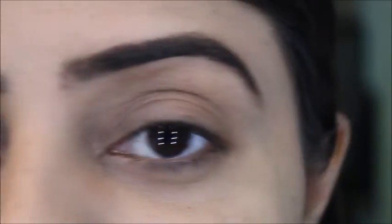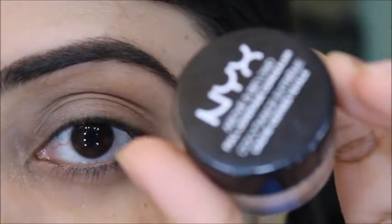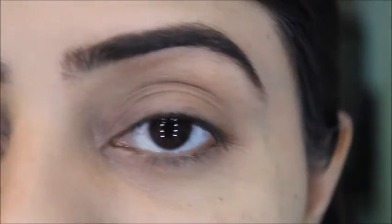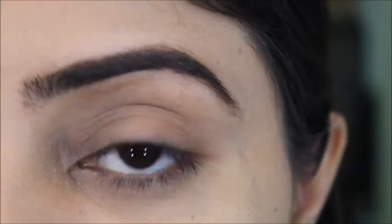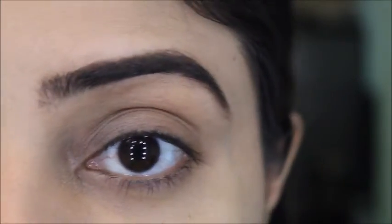I'll start my tutorial by concealing my eyes. I'm using the NYX Above and Beyond concealer. I've already done my eyebrows and the rest of my face, so it's just my eyes that I haven't done yet.